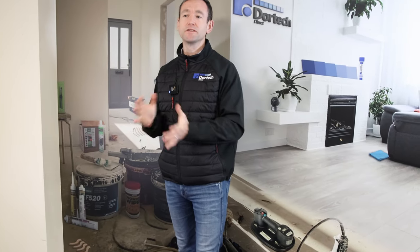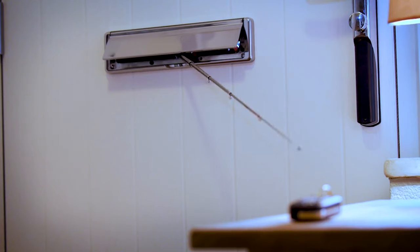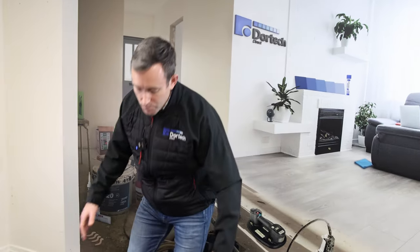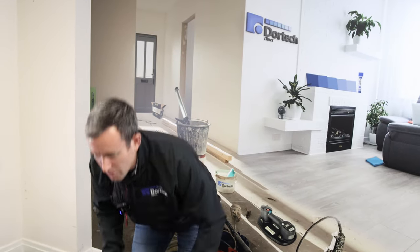The reason post boxes are growing in popularity is that crime does happen when people have letter boxes through their front doors — criminals have worked out they can fish keys and things like that through the letterbox. A post box presents a safer option. Also, with energy costs rising, you don't have a hole through into your house, so you're conserving energy and not letting heat escape through a small aperture in your door.